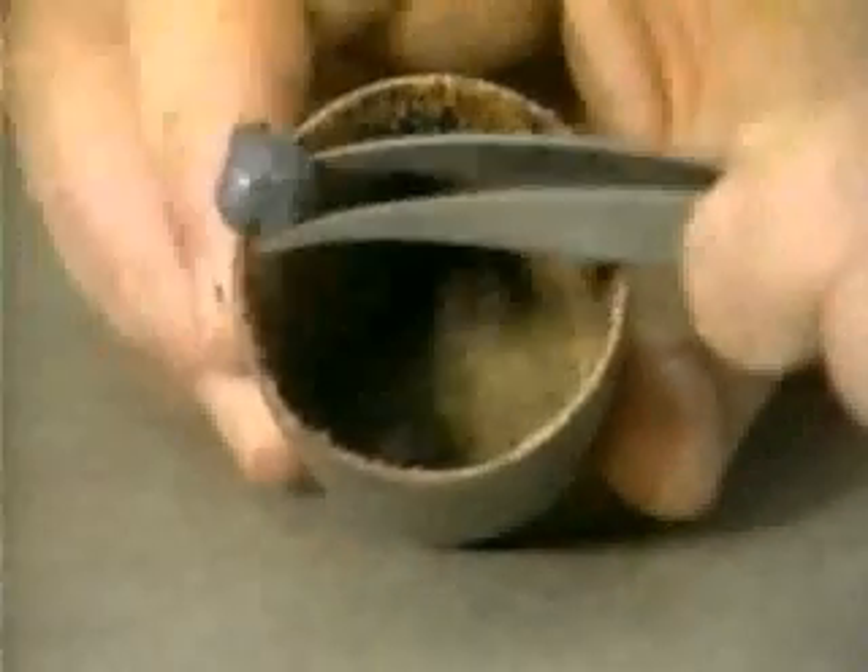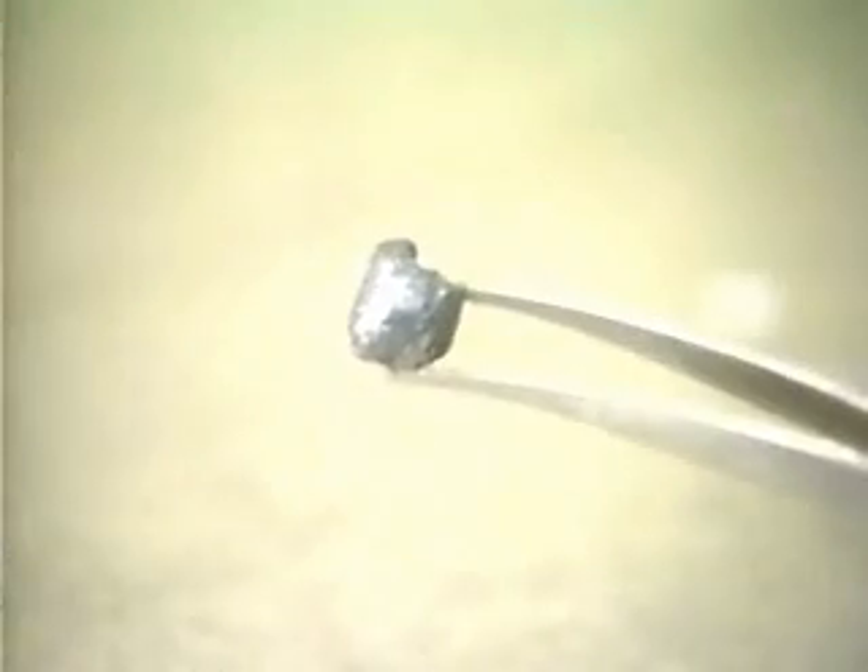When the crucible has cooled, we can remove the iron produced by the reduction of iron oxide and show that it is indeed iron by picking it up with a magnet.